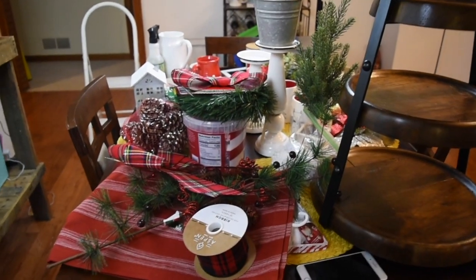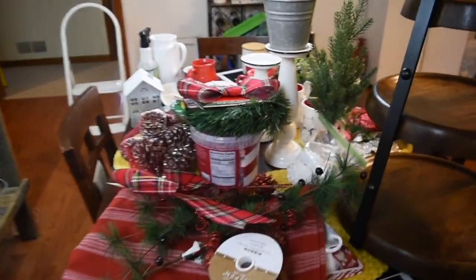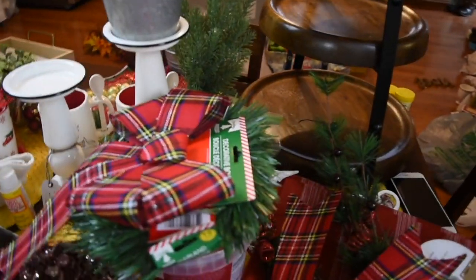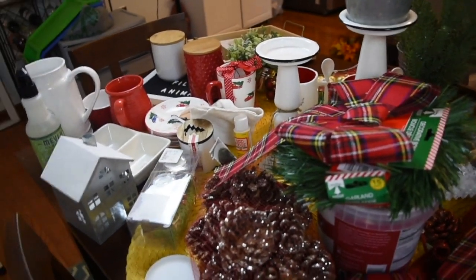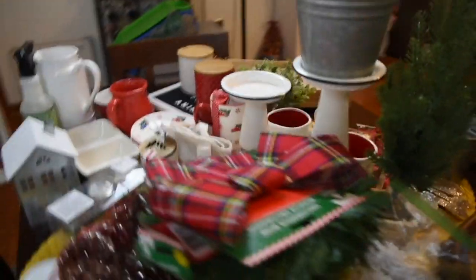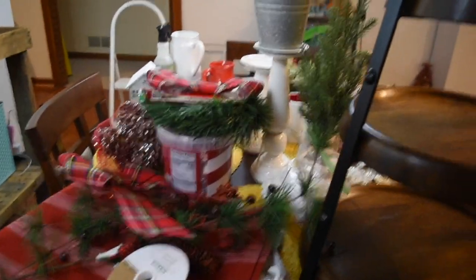I want to give a quick view of the stuff I'm working with. I got a lot of things here, so I don't know if everything's going to make the cut, but we're going to give it a whirl and see what we come up with. I'm also doing a coffee bar over on my other counter, so some of this stuff might get moved over there as well. But this is just what I brought out at the moment.